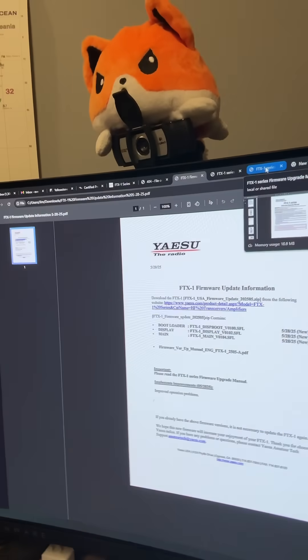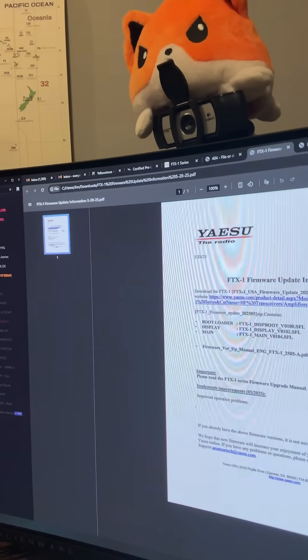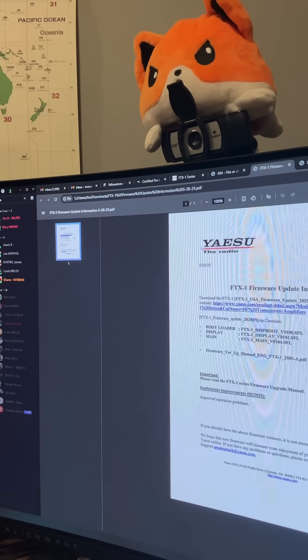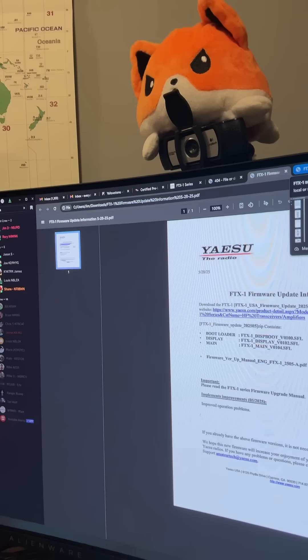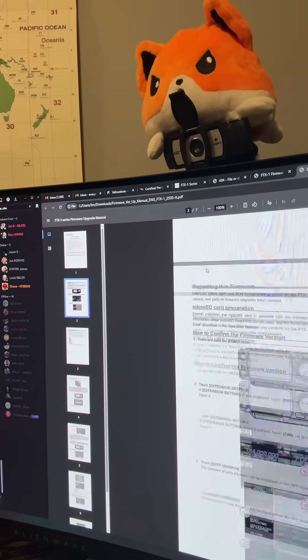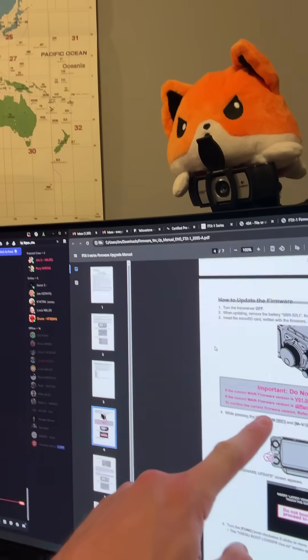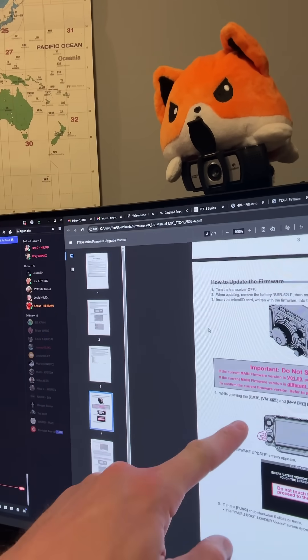Some big updates have dropped this evening. I just flashed my radio — I'll show you what that looks like. First, you've got the release notes here, so make sure you take a look at those. All we got in the release notes was 'improved operational problems' — not a real robust release note, as far as I'm concerned. But you've also got the full upgrade manual, and there are some important instructions that you do need to follow, so don't skip these things if you're doing this on your Optima.